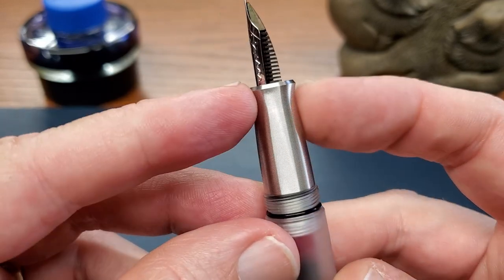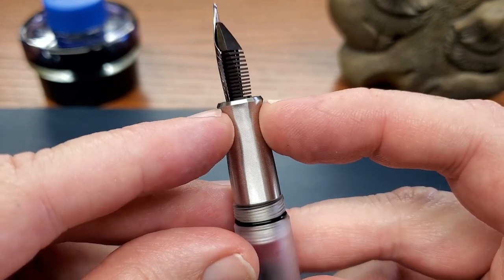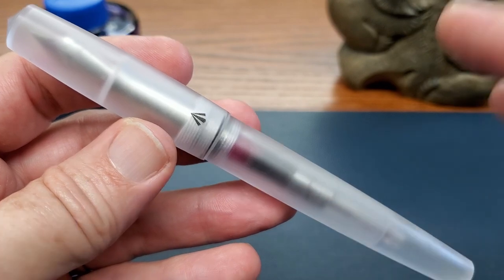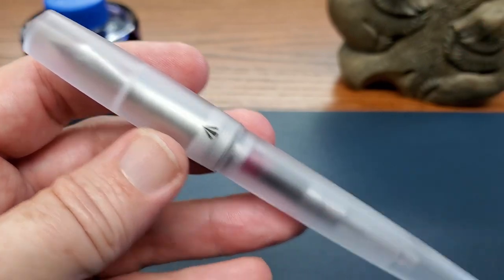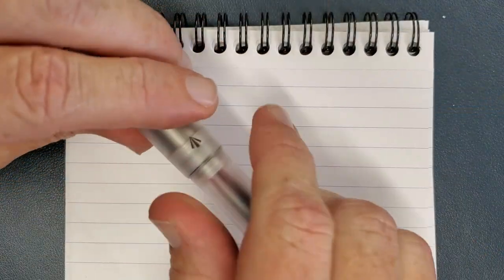The machining on this — this is his area of expertise — is quite good, and it does have a chamfered edge. But next, we want to see... actually, first we should do our writing test. I think always with a pen, the writing test should predate the drop test. Right? All right, let's see how this writes.